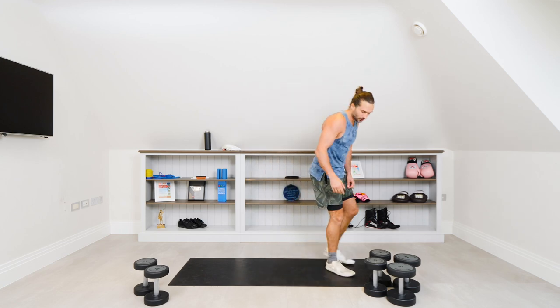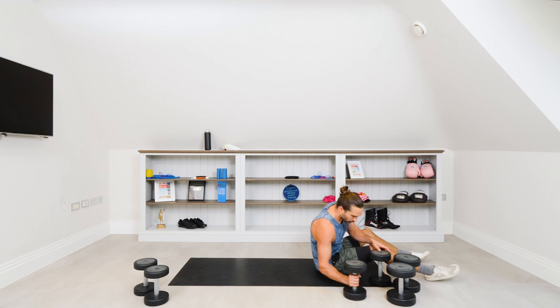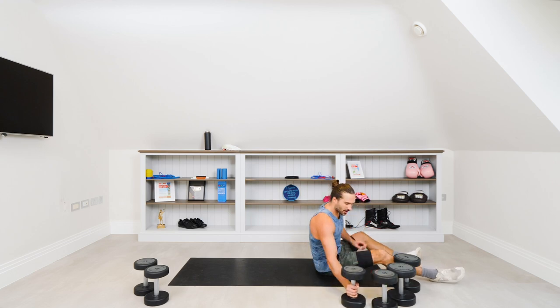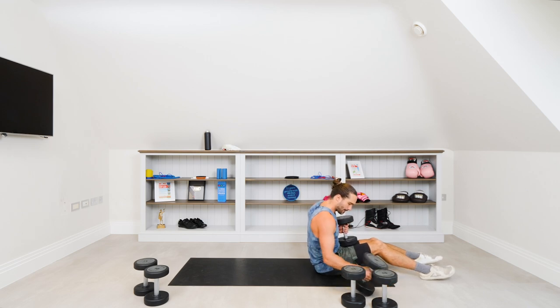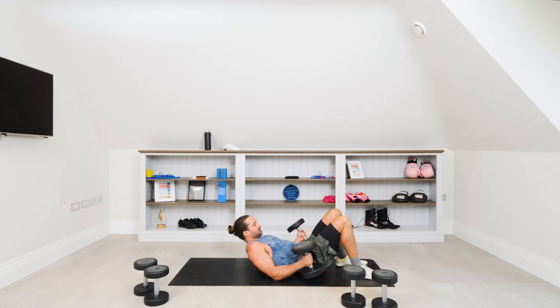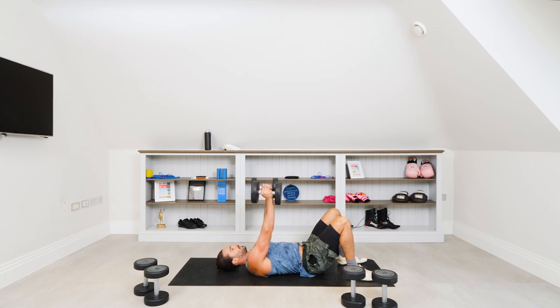We've done the shoulder press, we've done the bicep curls, and we're now going into a floor press. If you have a bench you can use a bench — it's basically a dumbbell press. Because I'm using just the floor, I call it the floor press. We start with the heavies. From this position, head and shoulders on the ground, we're going to press up narrow — elbows tucked in — so we're hitting the triceps a little more. Press.